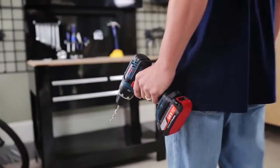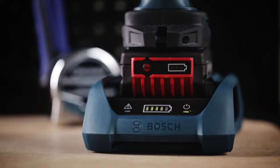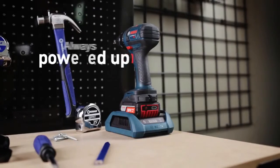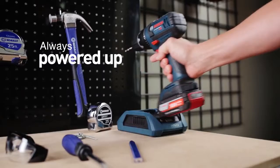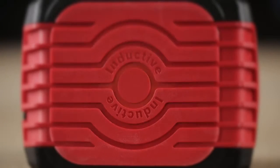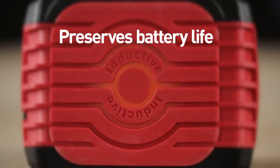When the tool isn't in use, simply place it, battery pack and all, onto the charging dock. Inductive technology charges the battery through an electromagnetic field so you can power up easily and be ready for the next job. The battery's cool pack design features conductive housing that pulls heat away from the battery cells so the battery pack stays cooler and lasts longer.